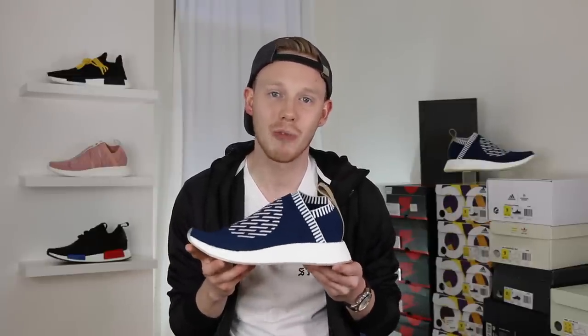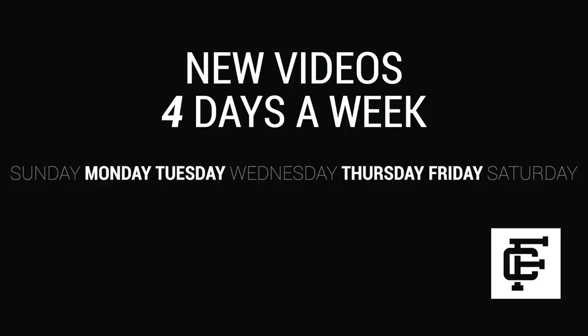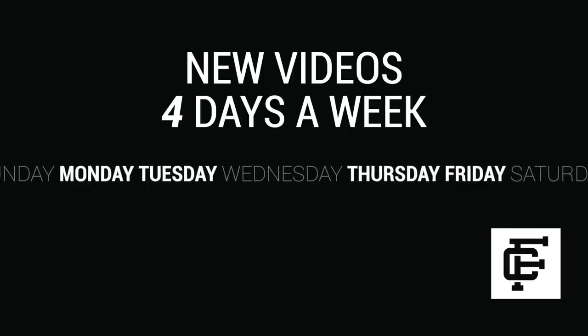What's up, everybody? It's Seth from Fowler Customs, and today I'm reviewing the brand new Adidas City Sock 2 Ronin. Thanks so much for tuning in today, guys. Make sure to hit that subscribe button down below if you haven't yet, but with all that being said, let's get into it.